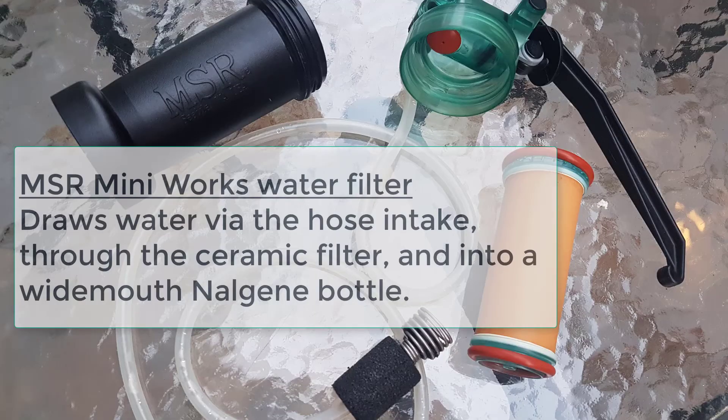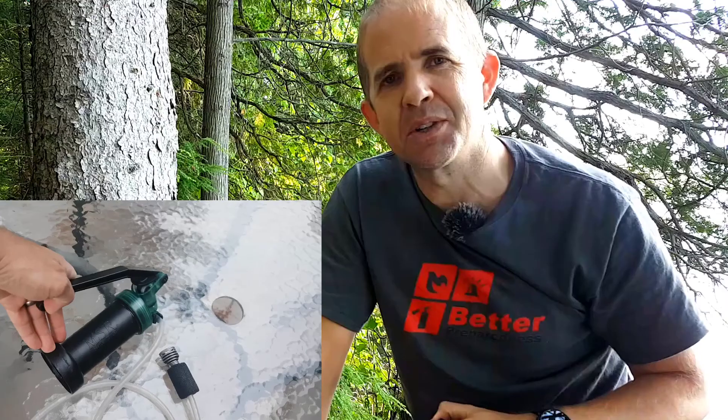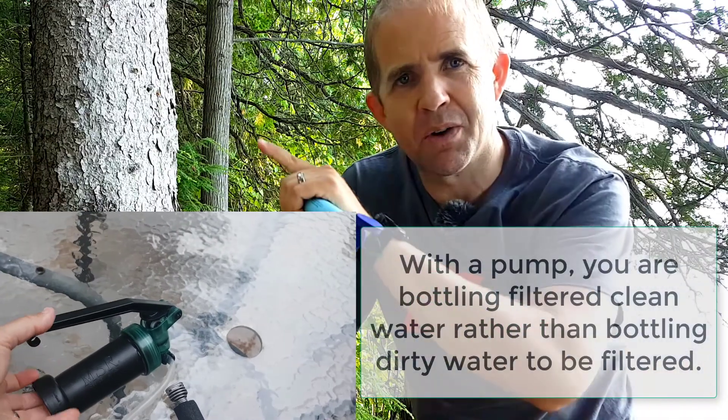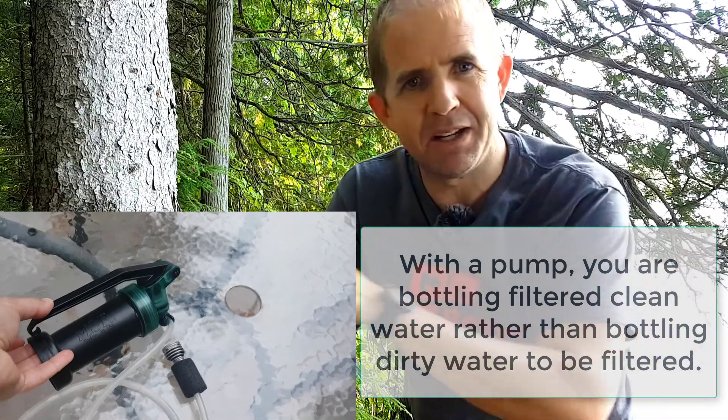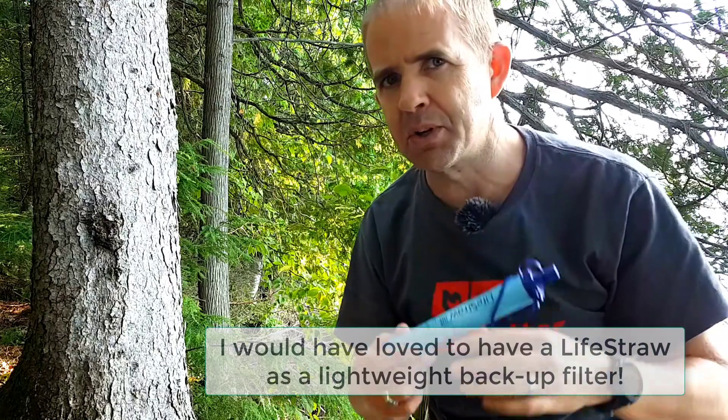You have to drink directly through it. I personally see this as an emergency device, as a backup. I have an MSR Mini Works I bought about 22 years ago, and I've used it across the Canadian north on many trips — canoeing, biking, hiking. It's great, though it's also bulky.